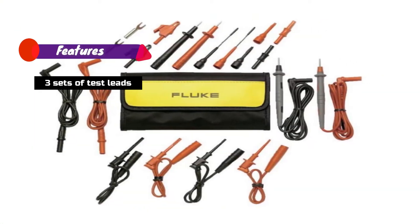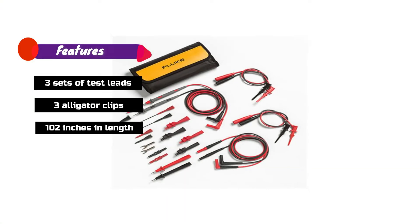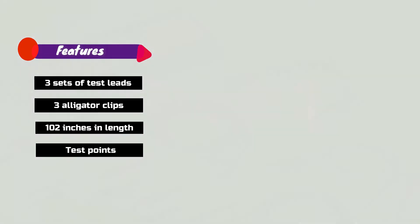Features: 3 Sets of Test Leads, 3 Alligator Clips, 102 Inches in Length, and Test Points.